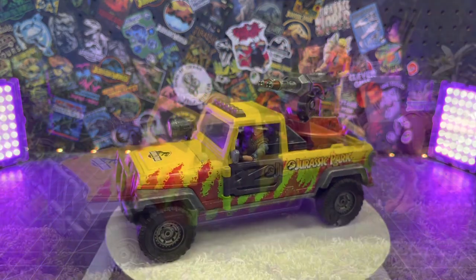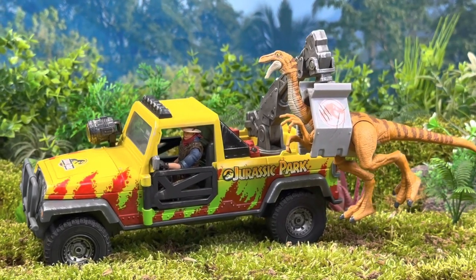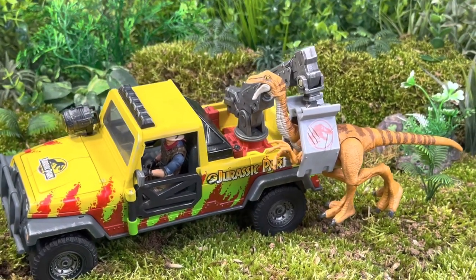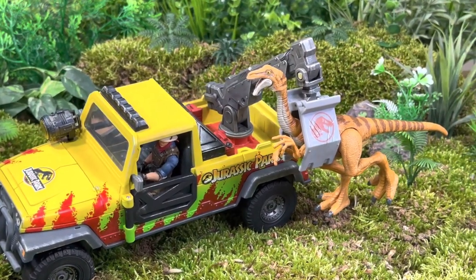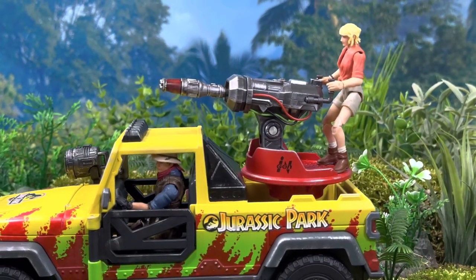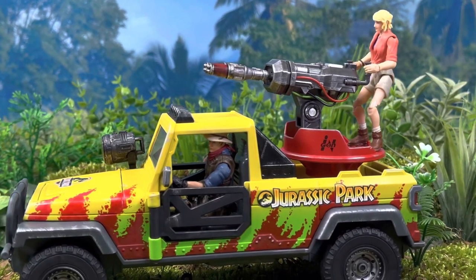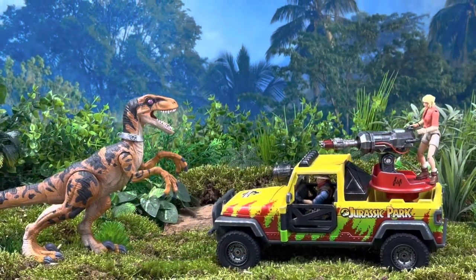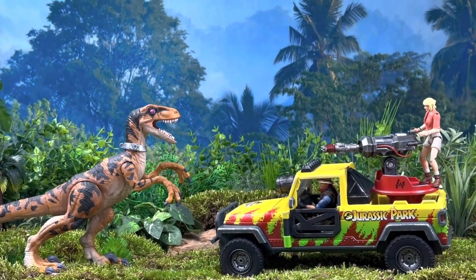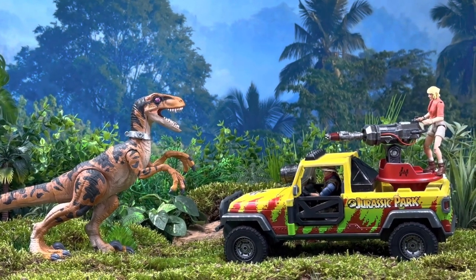That's pretty much it for this custom. As always, I appreciate you guys hanging out with me, especially when we open the doors here at the compound garage and wrench on some vehicles. I hope you enjoyed this video and it's helped inspire you in some way — if you give this or any custom a shot, remember to tag me on Instagram at The Jurassic Park Compound because I love to see what you guys come up with. For more Jurassic-related content, links will be in the description box below. You guys take care and I'll see you around the compound.